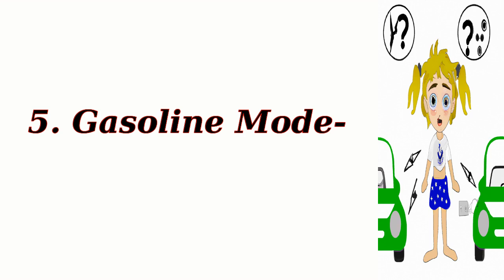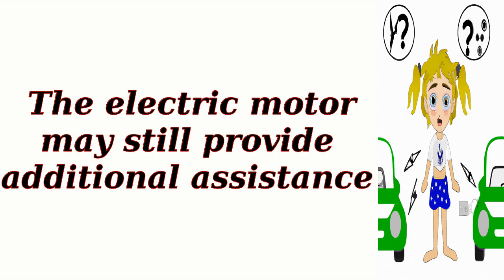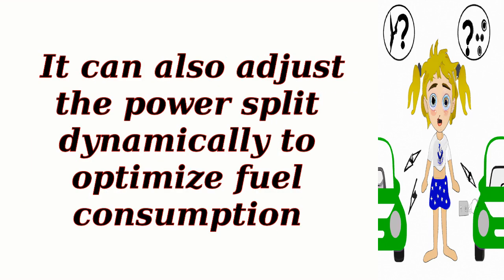Gasoline mode. In situations where higher power demand is required, such as hard acceleration or driving at high speeds, the hybrid control system can engage the ICE directly to power the wheels. The electric motor may still provide additional assistance. The control system determines the power split ratio that offers the best balance between performance and efficiency, and can also adjust the power split dynamically to optimize fuel consumption.